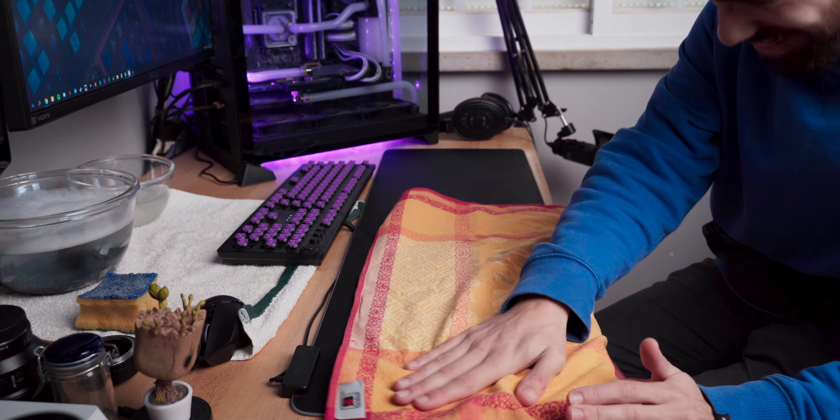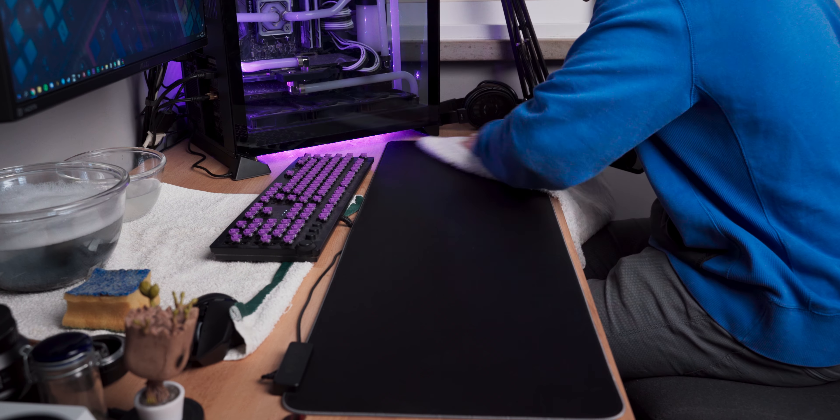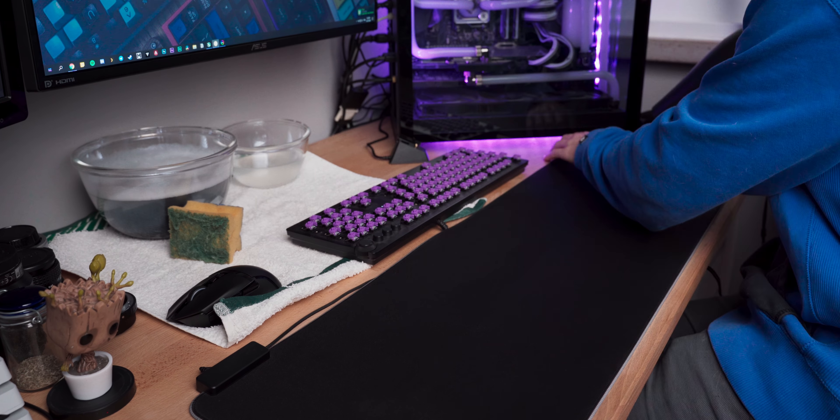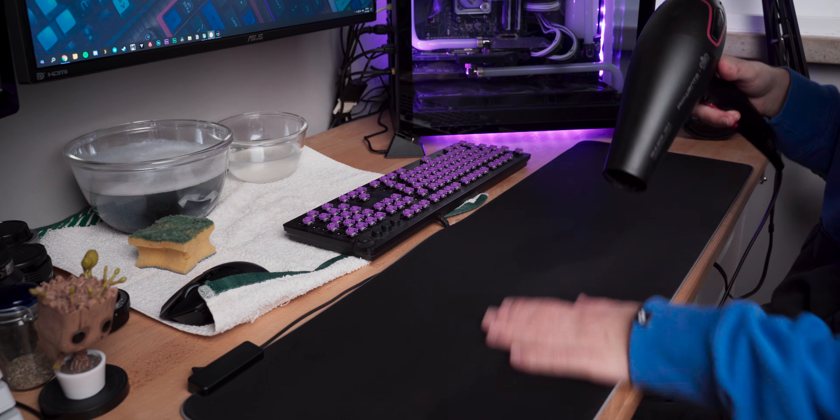Once all the soap is removed, you're in the drying process again. You have two options: either put the mouse pad in a window and forget about it, or if you have all your cables managed under the desk and don't want to move the mouse pad, just use the hair dryer at a safe distance with the wire still managed under your desk.